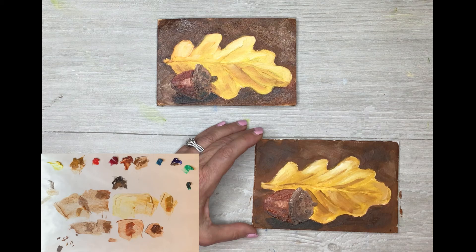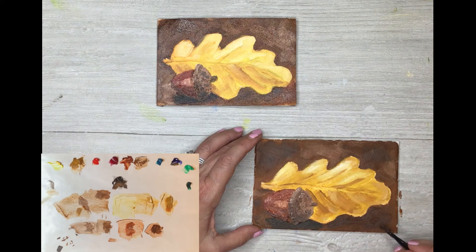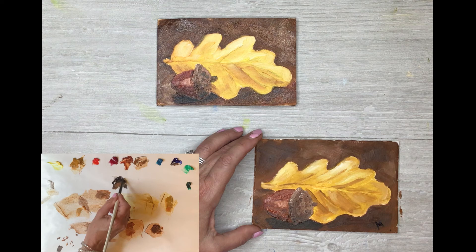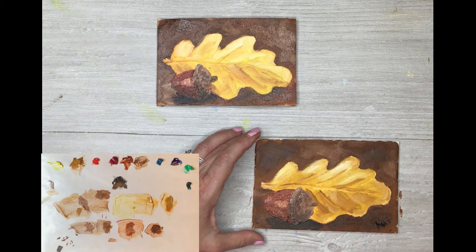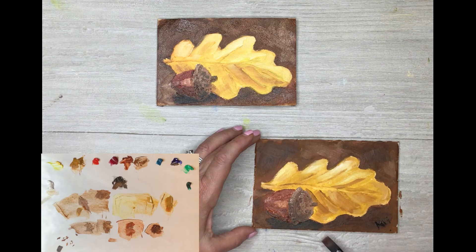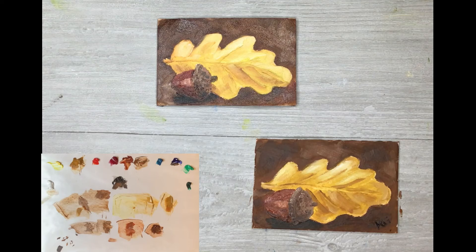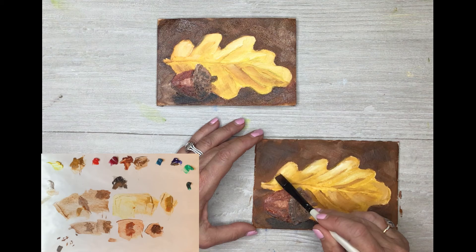When you're happy with yours, be sure to sign it. I'll take the corner of this little brush and dip it into something dark like this black, and you can just put your initials on there — KG. Hopefully somebody will enjoy this as a little gift for Thanksgiving Day or a little hostess gift. You can wrap it up and somebody can prop it up on their bookshelf. These little paintings make great gifts. Post your picture on Facebook so we can all talk about it and share comments.